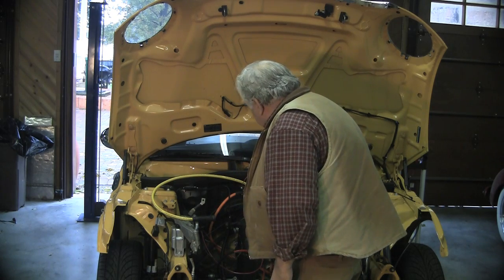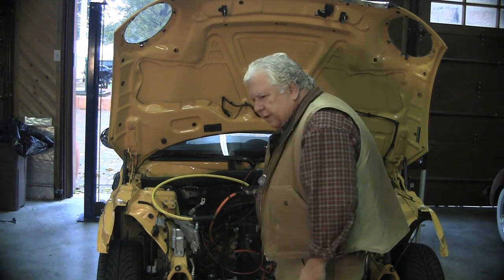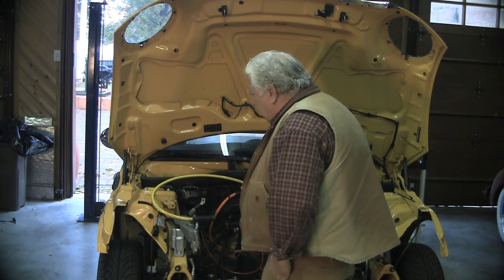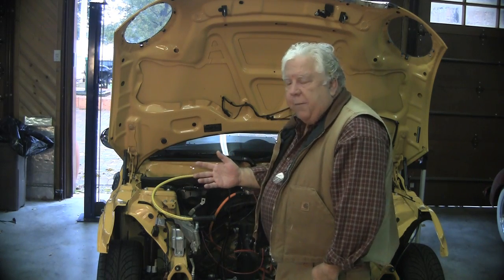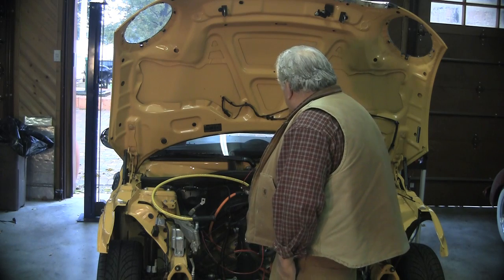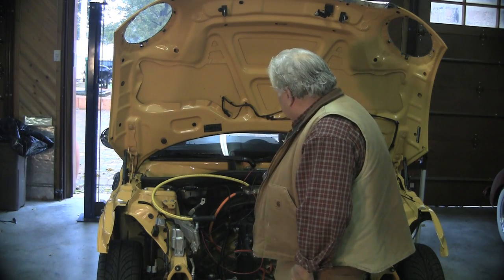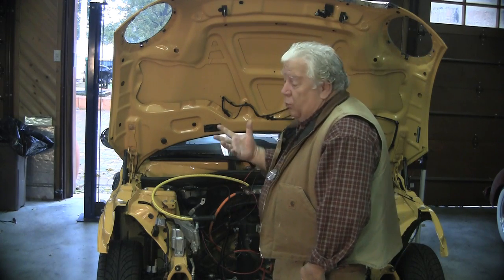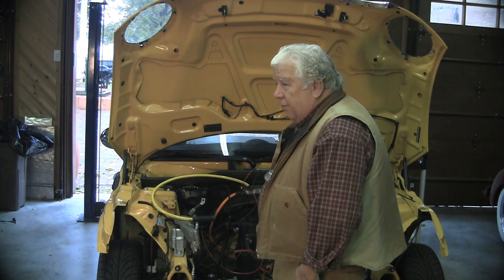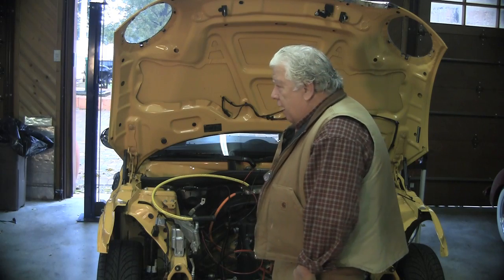At 75 volts, I can whack one of those things and it's kind of no harm, no foul. The pack is isolated from the frame of our car, so even if I touch a car on one of these terminals, that's okay. Now if I put one hand on one and one on the other, we're going to electrocute me — I'd explode, actually, at 375 volts and 2,000 amps. I would blow up.